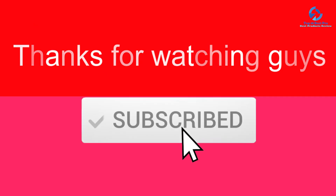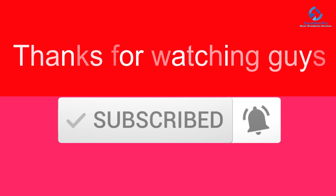Thanks for watching, guys. I hope you liked this video. If it was helpful to you, please make sure to like, comment, and subscribe. If you have any questions related to these products, you can leave a comment below and I'll get back to you as soon as possible.